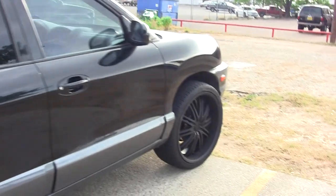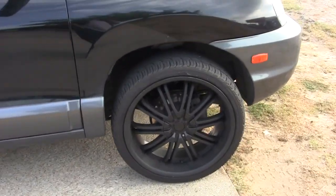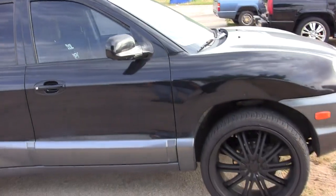All right folks, thought I'd make a quick video showing y'all the new rims. They were originally chrome — they're 22s, I plasti-dipped them. I still need to do a few more coats, but I think it looks pretty pimp.